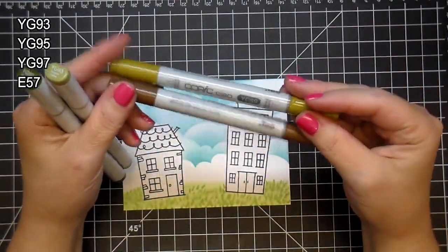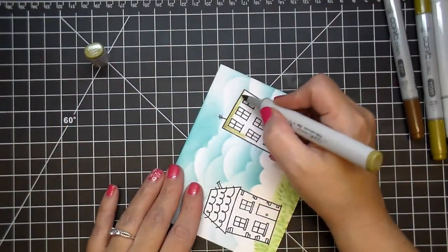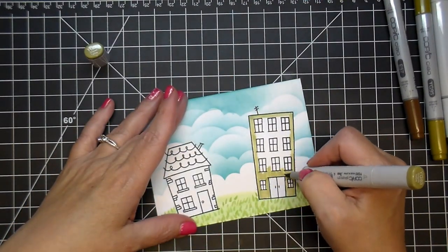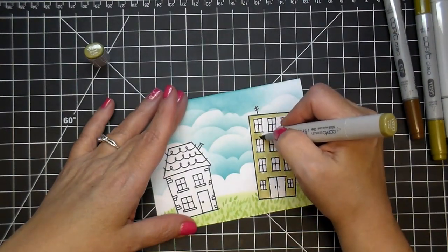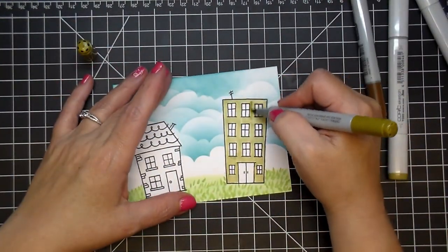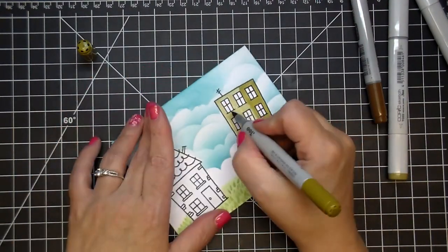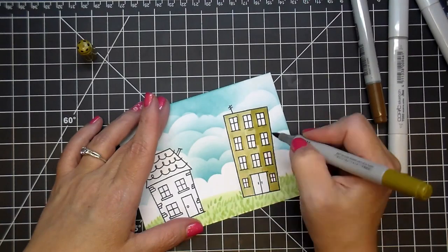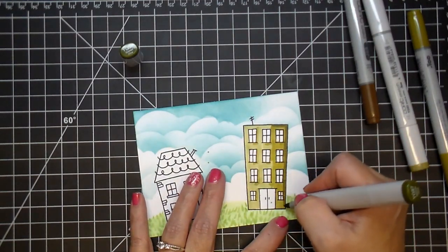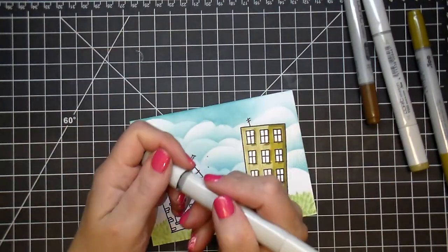After removing my mask, I'm going to go ahead and color the houses. I'll use YG93, YG95, YG97, and E57. As I've mentioned before, I'm not an expert at Copic coloring — I'm actually just learning and loving every minute of it. It is the most relaxing thing to do. As I color each time I seem to learn a little more about what I like. I do like to color from light to medium to dark and then back out to light.